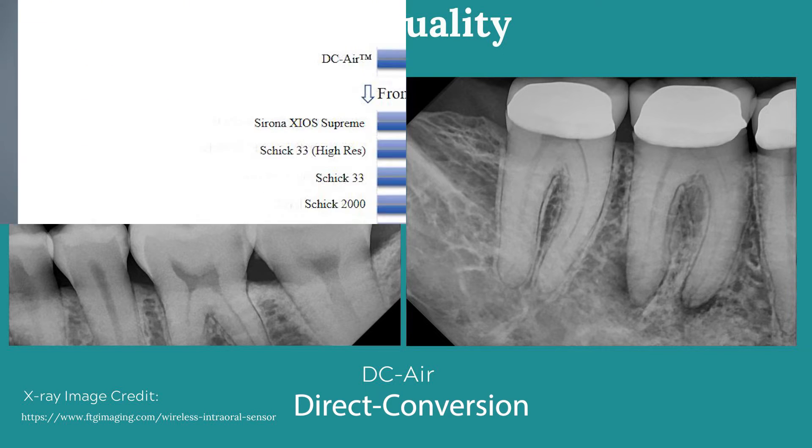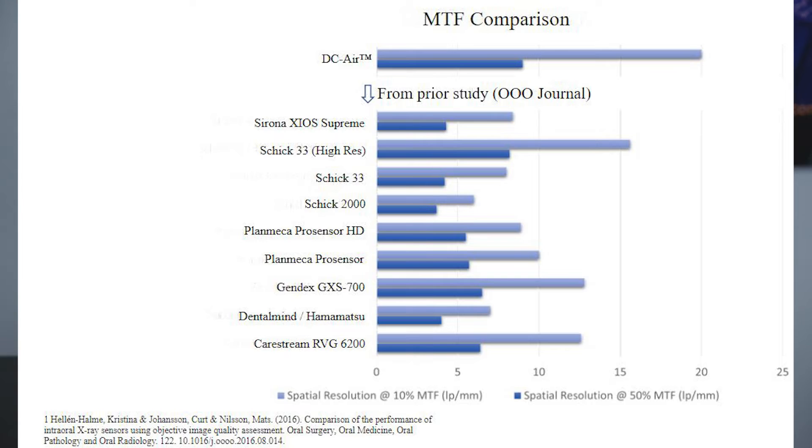Direct conversion gives you accurate, sharp diagnostic images. Using direct conversion, the DCR has the highest MTF — the modulation transfer function — of any other sensor on the market. MTF is the measurement of image quality and gives you the highest resolution image quality with DCR.